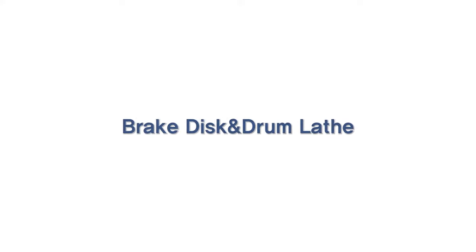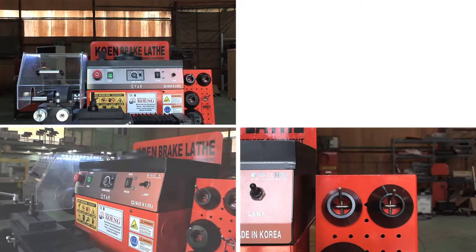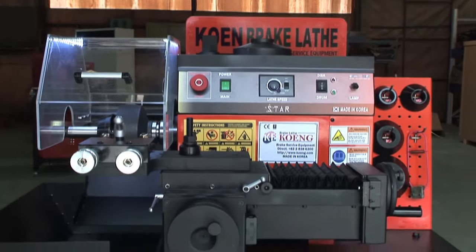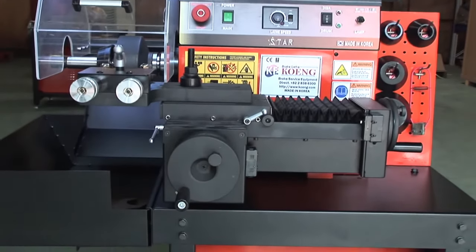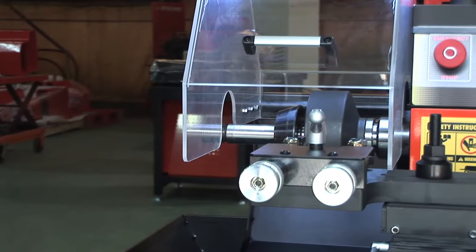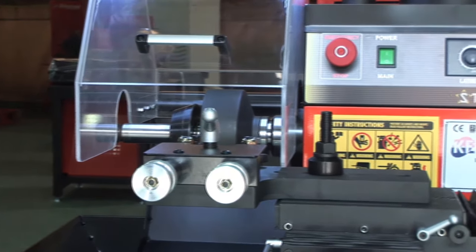CoNG's Brake Disc and Drum Lathe resurfaces deformed discs, allowing users to save costs on purchasing parts and also help save the environment.